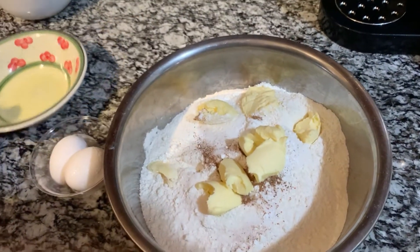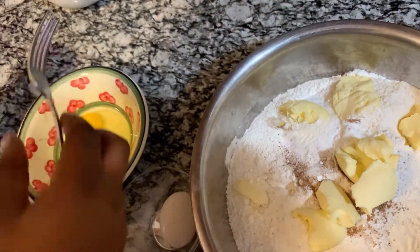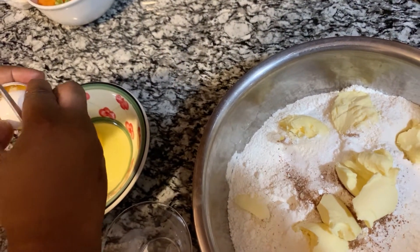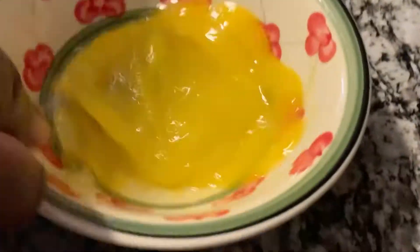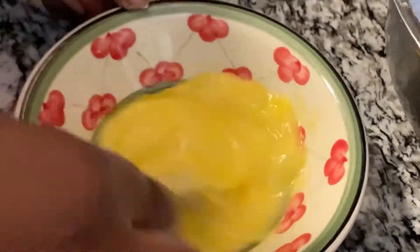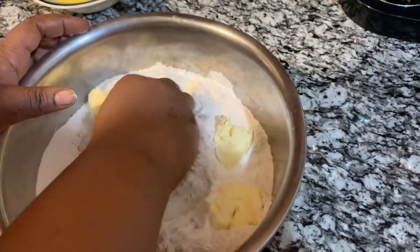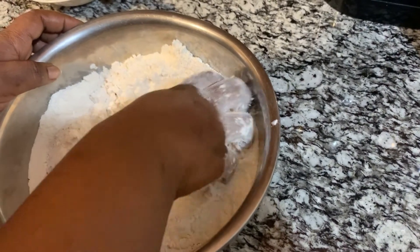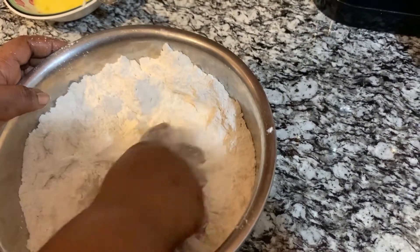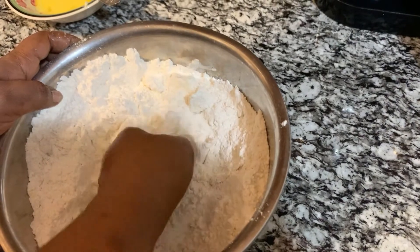I'm gonna break my two eggs into the bowl and swish them around. My hands are clean — I'm gonna use my fingers to crush the butter into the flour. You want to make sure the butter is mashed out into small pieces.